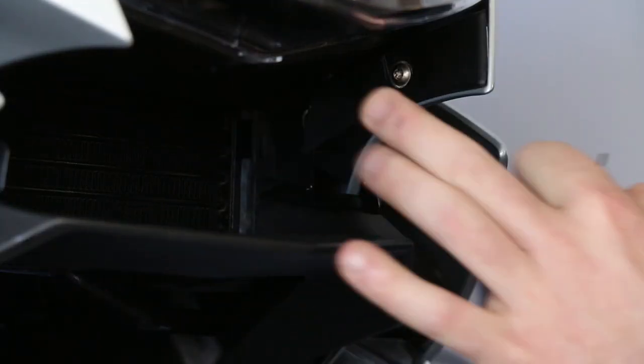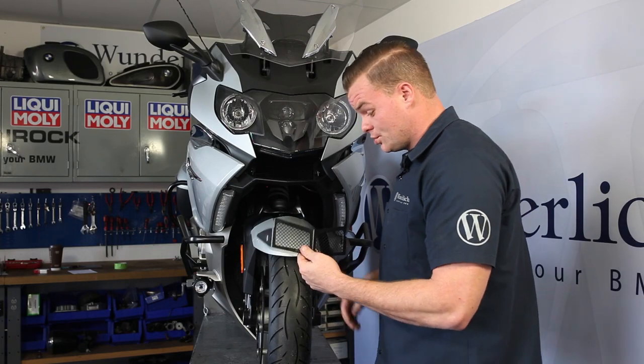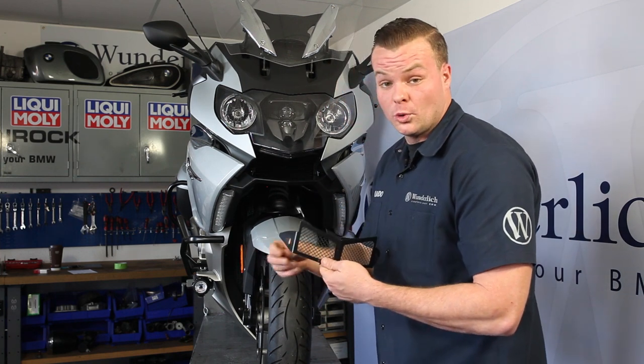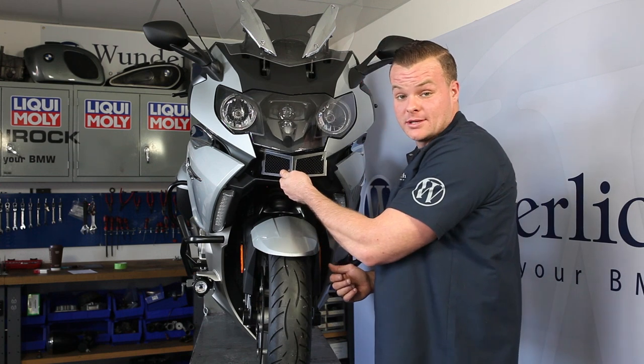I'm going to be putting some foam tape here and some foam tape here, and once that's done I'm going to use the supplied washer and bolt with a drop of Loctite and then install the oil cooler guard to the bracket.